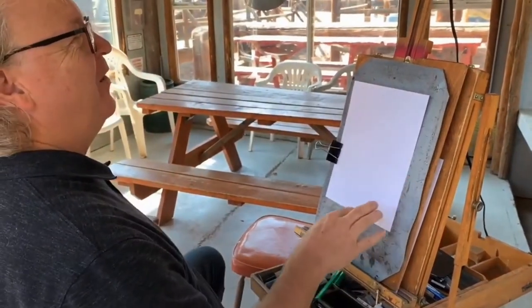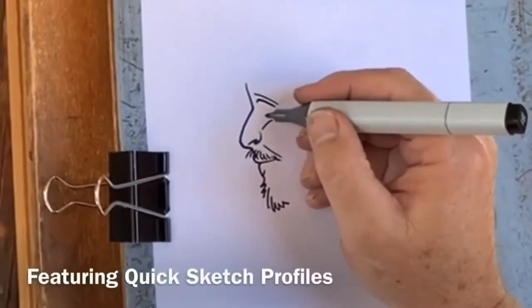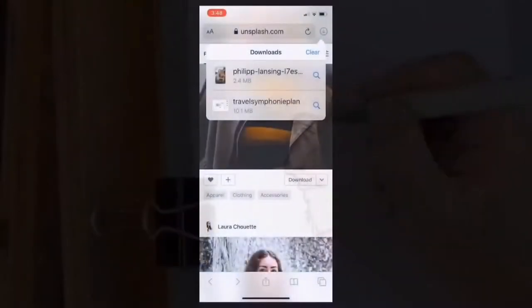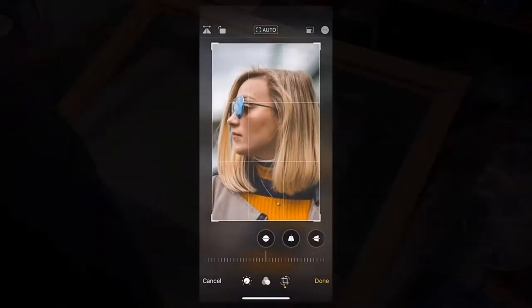We are ready. In this class on how to draw caricatures, we'll cover the quick sketch profile technique that I learned from my dad. We'll go over getting some photo reference — I use the iPhone for some picture editing.